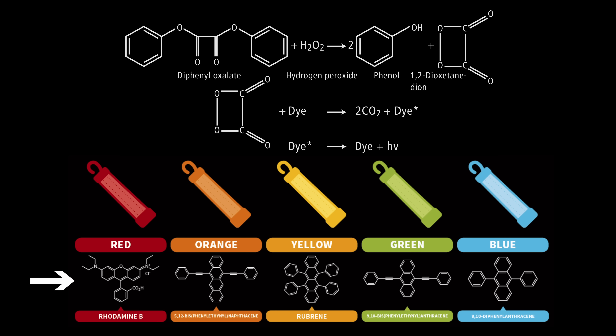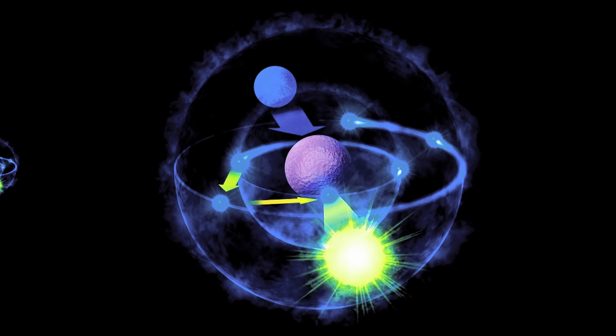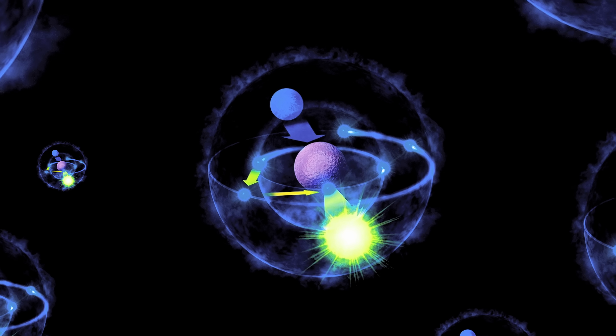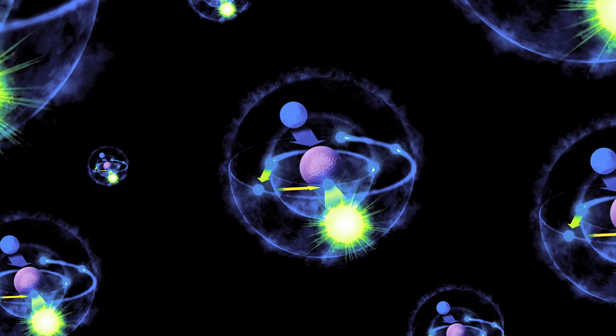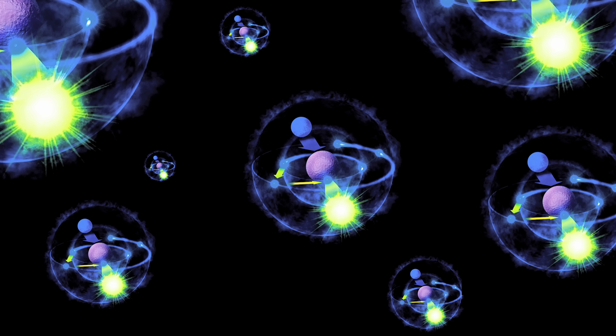Depending on the molecular structure of the dye used, a different wavelength of light is emitted. Let's zoom further into the atomic level. The oxygen atom in a dye molecule absorbs the energy by boosting the electron to an excited state at a higher orbital around the nucleus, then immediately falls back to its lower energy ground state, releasing the excess energy as a photon. You can slow this reaction down to increase the runtime by freezing it, or speed it up by heating it. Isn't science cool?